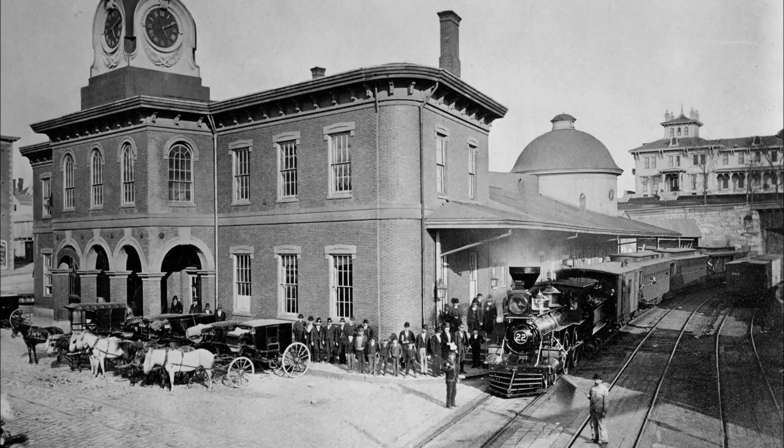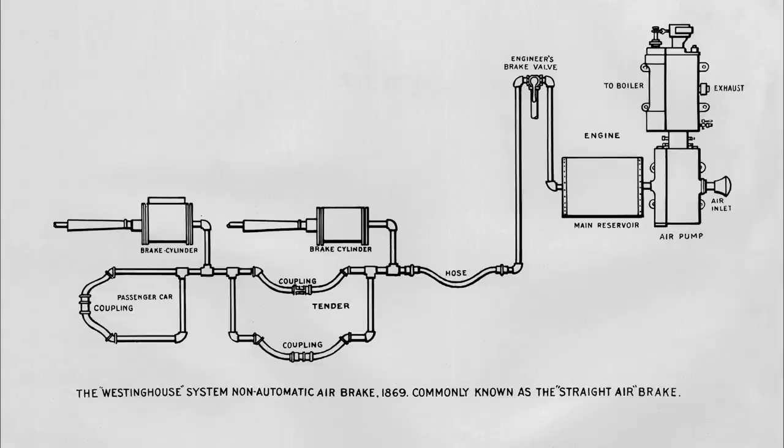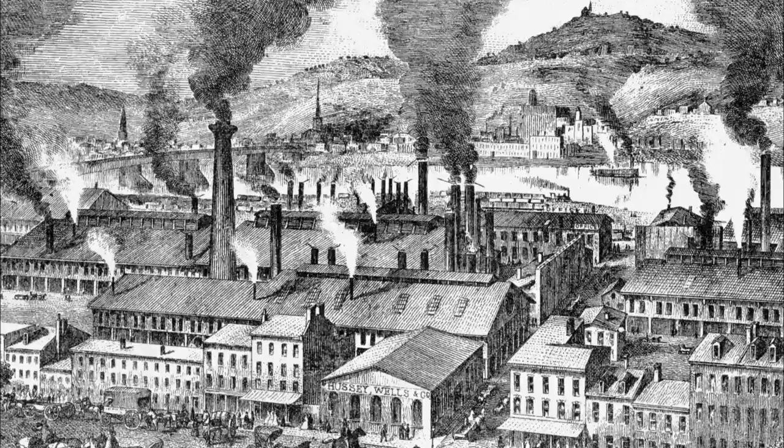At that time, George was traveling the country soliciting orders for his railway devices and had many opportunities to present his thoughts on air brakes to railway officials. He said that none of those approached appeared to have faith in the idea. George Westinghouse was so sure he would be successful that he invested all his money, and his good friend Ralph Bagley also invested. He built a full set of brakes for a locomotive and four cars. The first air brake apparatus was shown in a Pittsburgh machine shop in 1868, and it then came time to install it on a full-size train for a real-world demonstration.